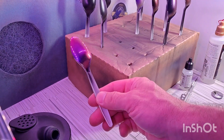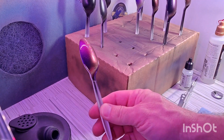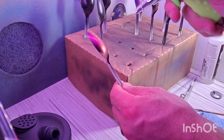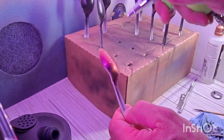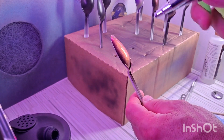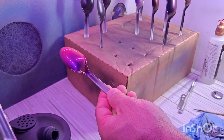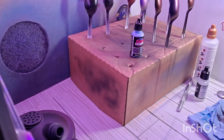So I just hit it with a second coat. We're just going to let that sit. It's five coats, so we'll let that sit.